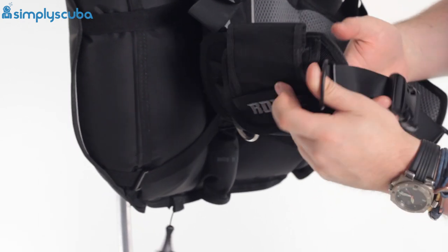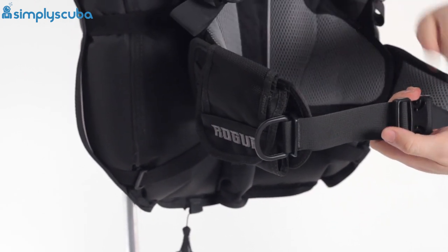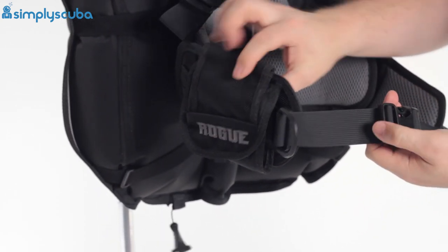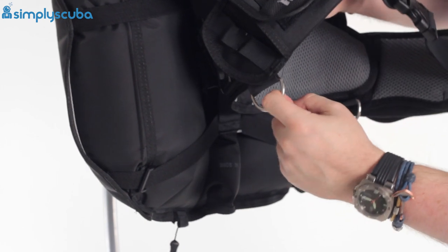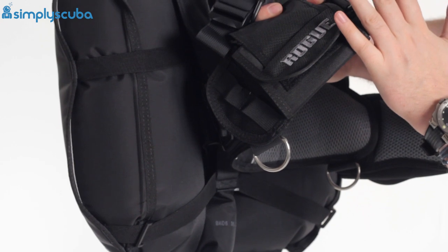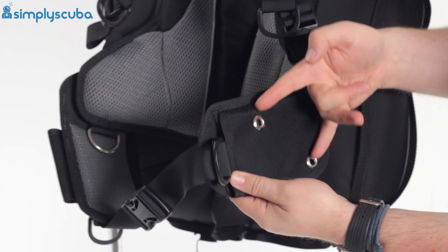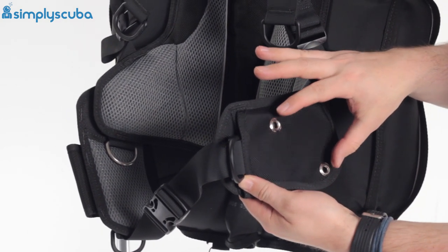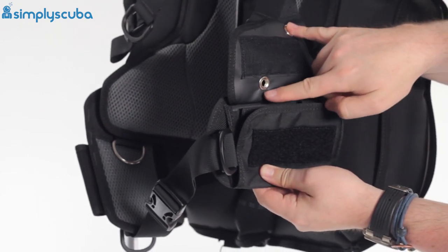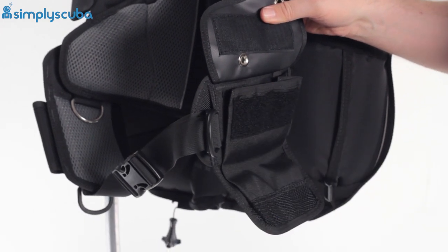In front of that, a D-ring attaches to the waistband to stop it from flapping around, and you pull on that to tighten the strap quickly and easily. Down at the bottom there's a stainless steel D-ring that attaches to the back plate — not the side waistband — but you can clip things off onto that. On the other side there's a knife grommet so you can attach a BCD knife, and the underside is where you attach the screws for those grommets. You also get another drop-down pocket exactly the same as the other side.